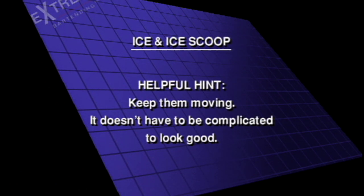Ice and ice scoop. Helpful hint: keep things moving. It doesn't have to be complicated to look good.